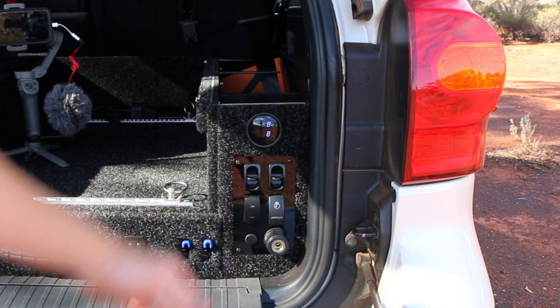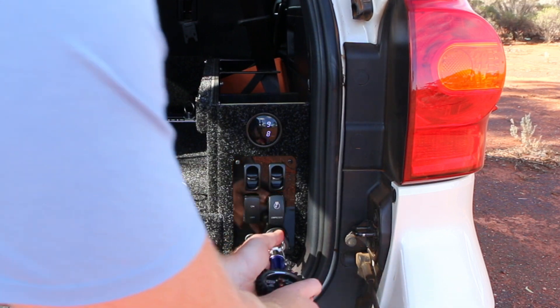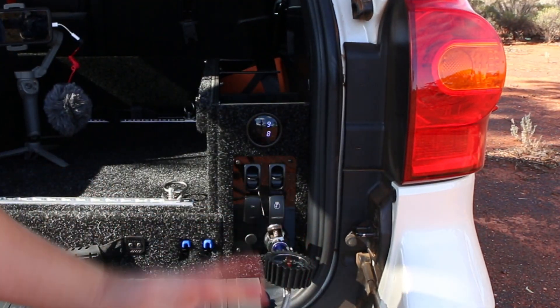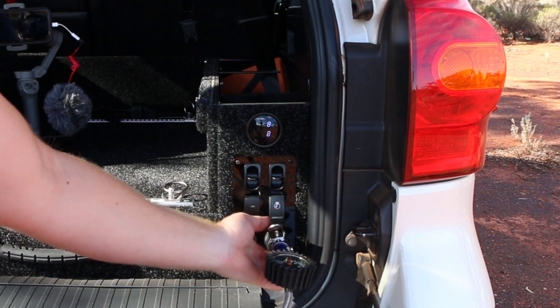Another great advantage of having a hard-mounted external plug-in point is that you can plug inflators directly into it without having to get your hose out. So if you want to pump up a mattress or a sports ball, for example, you can do that and still use your air compressor straight from the outlet.